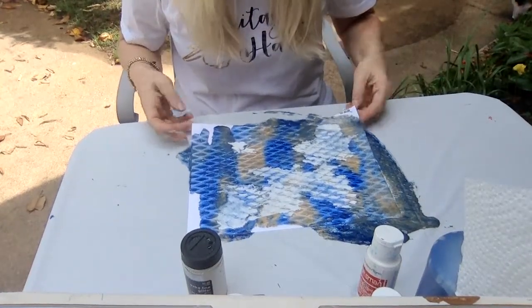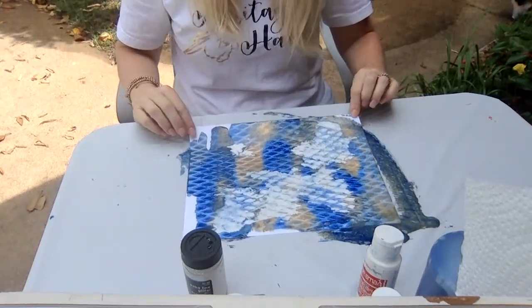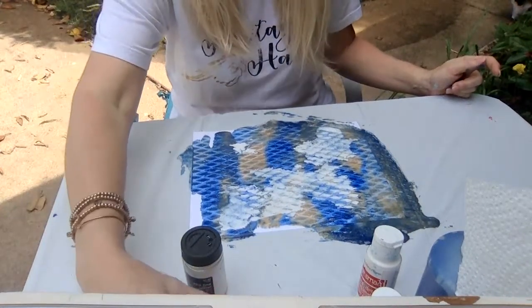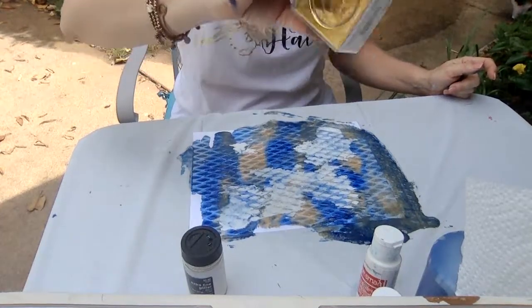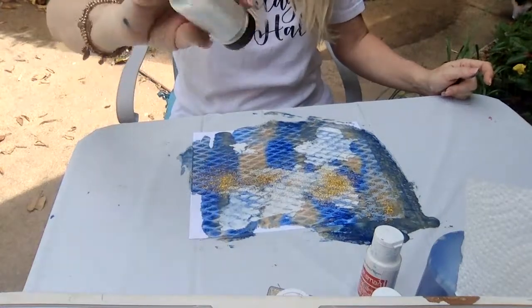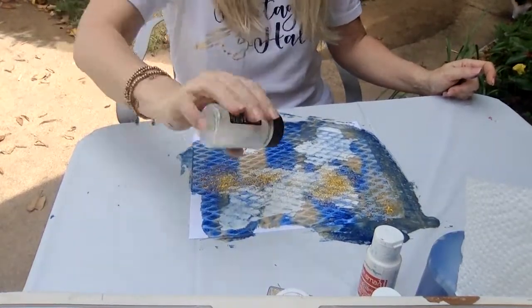Here is my painting with Heritage Hall colors. I kind of like the way the texture of my table came through on the paper. I also have a little bit of glitter at home, so I'm going to sprinkle a little bit of gold glitter and some iridescent glitter onto my picture so it's really sparkly.